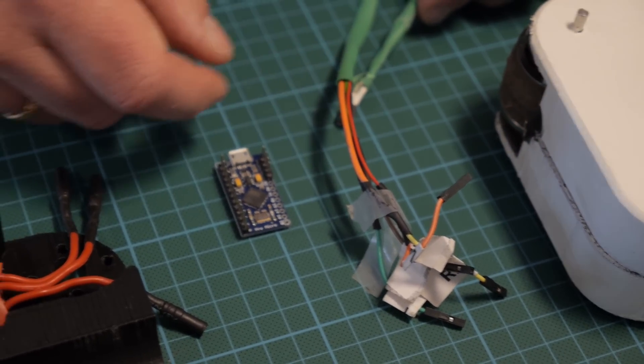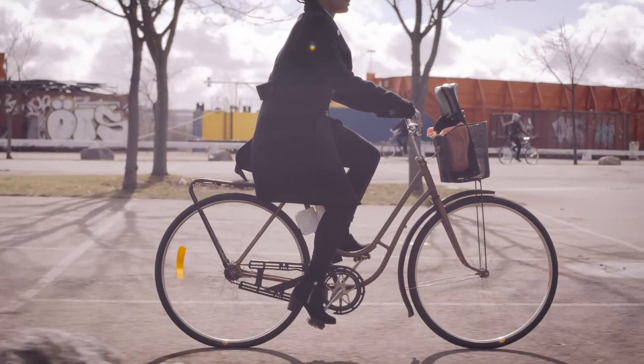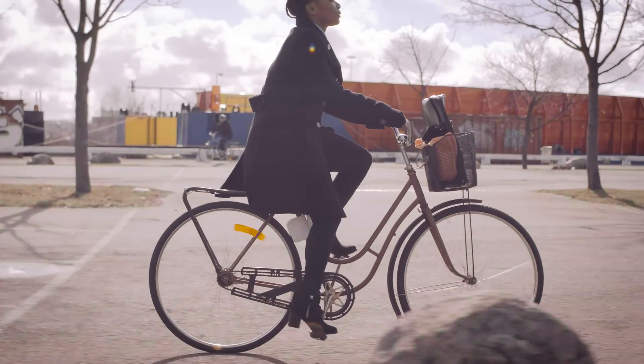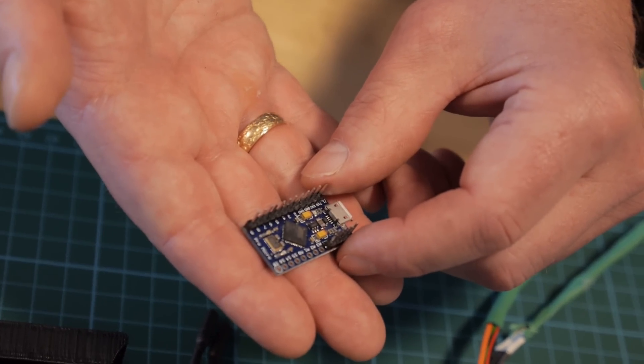We continue with the sensor cables. Together with this small Arduino, we have put a lot of effort into programming the sensing of how you bike, to give you a good biking experience. This Arduino, the mini computer, features a Wi-Fi connection.